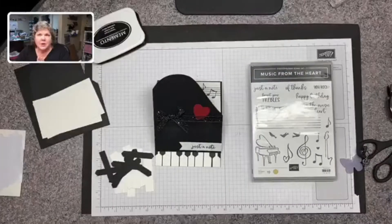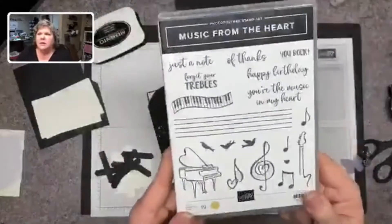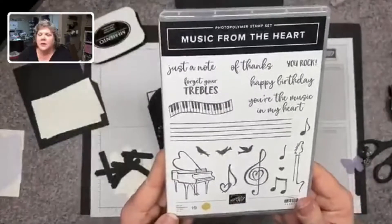This is Lisa with Queen Bee Creations. I'm an independent Stampin' Up demonstrator. This is the card we're making today. It's a piano card done as an easel, and it's using the Music from the Heart stamp set. I have that down here on my desk. This is an adorable stamp set.